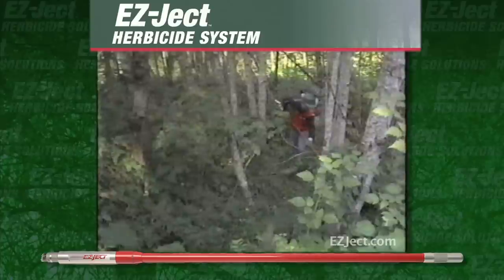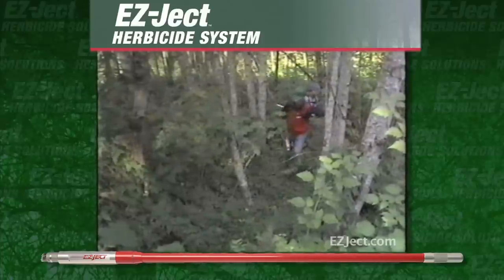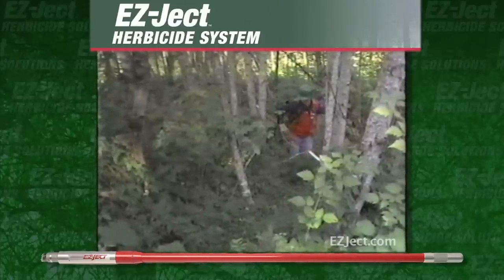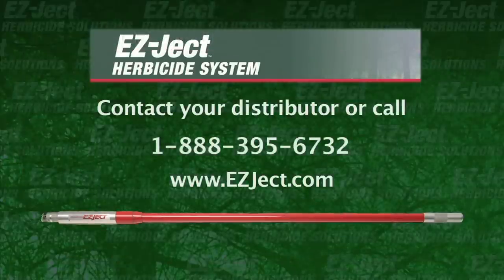With no chemical mixing, measuring or spraying, EasyJet provides tree and brush control for many varieties of trees and woody vegetation. EasyJet — the simple to use way to safely control trees.